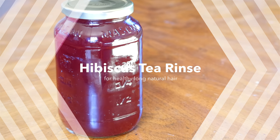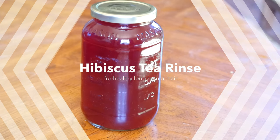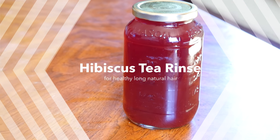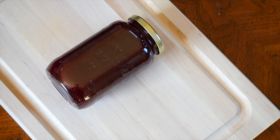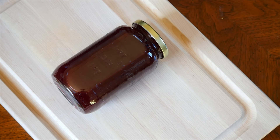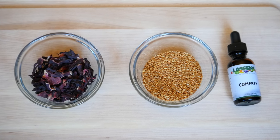Hey guys, welcome back to my channel! Today we're going to discuss this hibiscus tea rinse that I've been doing lately on my hair. This recipe will give you a full mason jar's worth, plus you'll even have a color applicator bottle's worth to put in your hair, so you'll have a lot for multiple rinses.